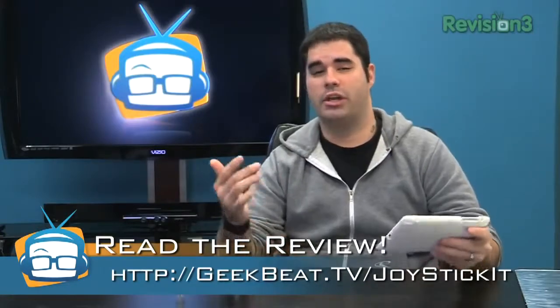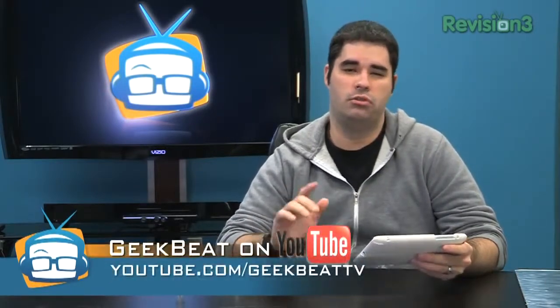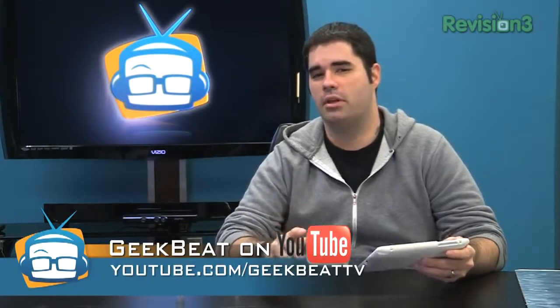For the full written review, check out geekbeat.tv/joystick-it, and be sure to subscribe to our YouTube channel at youtube.com/geekbeat.tv. Thanks for watching.